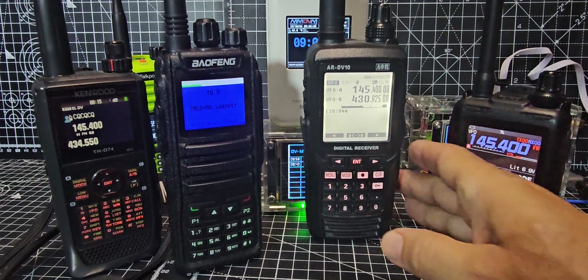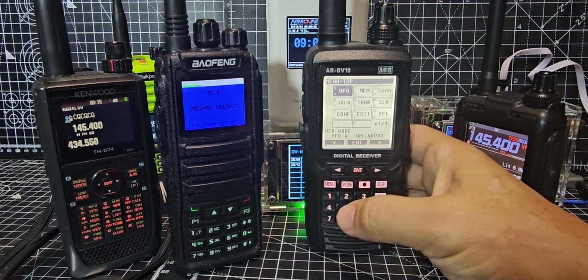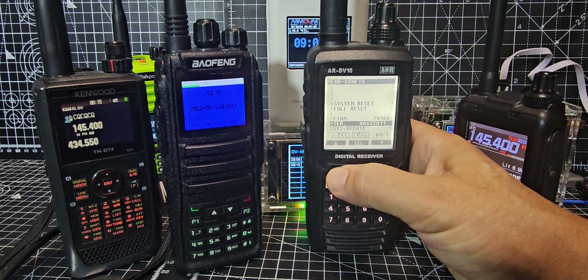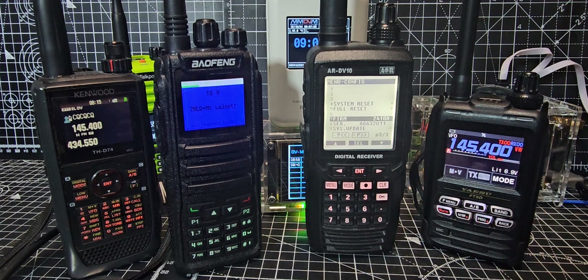I just think it's fantastic. If you want to check the firmware, go to Menu, then 7 which is Config, go backwards and you'll see I'm on firmware 2410A, which is the latest firmware. Thanks for watching — if you're finding these videos helpful please hit the like and subscribe. And if you're feeling generous, buy me a coffee. Bye for now, 73.